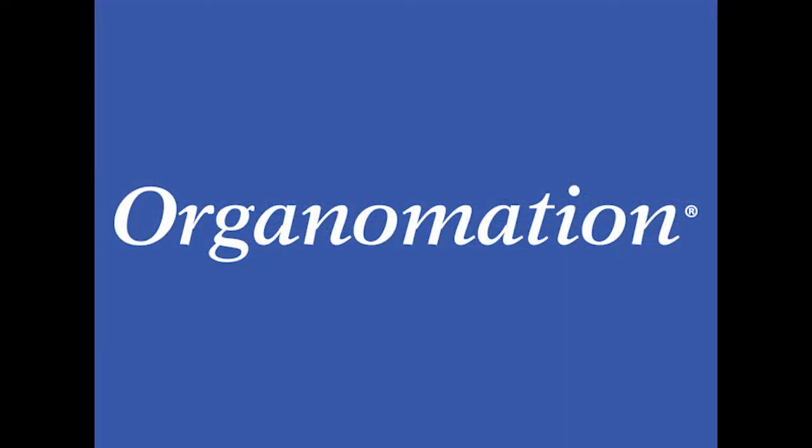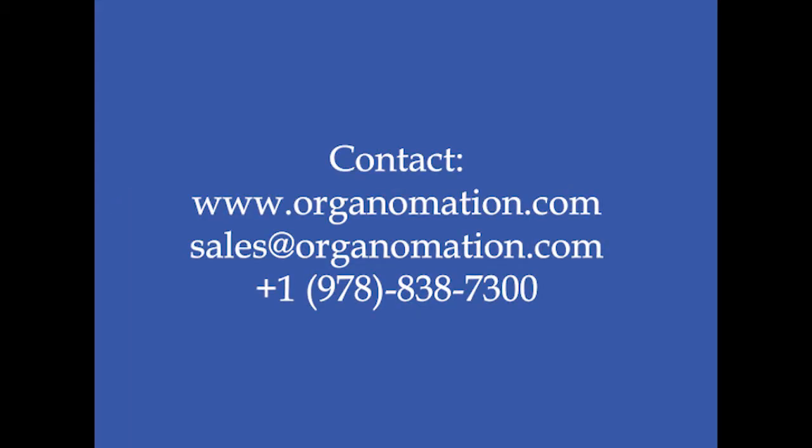For more information, visit www.multivap.com.